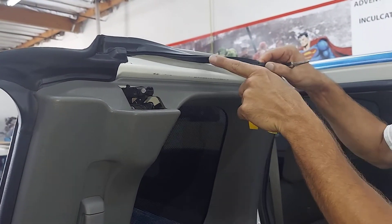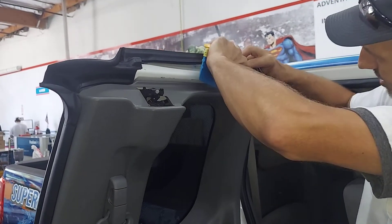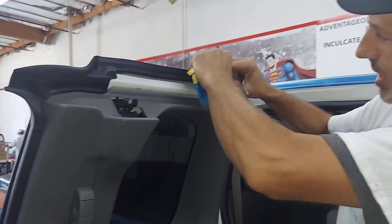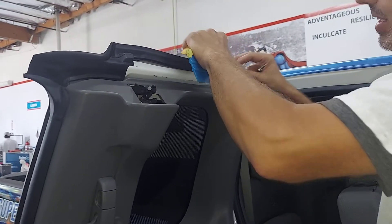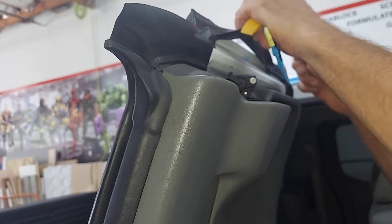So you can try to grab one side, stretch over, and get it to grab the other side — which actually works sometimes, but a lot of times that doesn't happen like that. Or what can end up happening is when you go to stretch it one way, you can actually tear the weather strip.